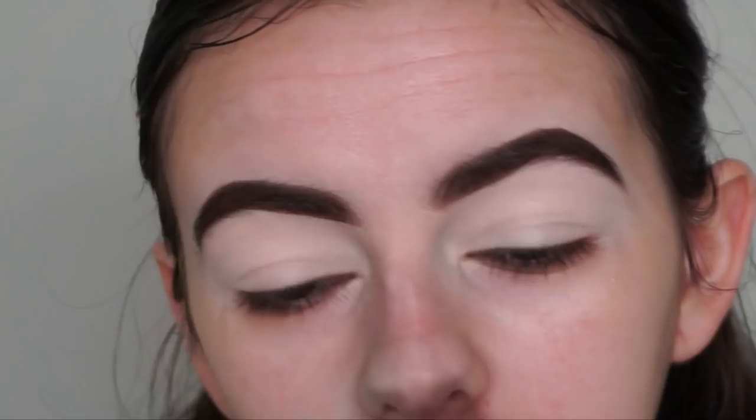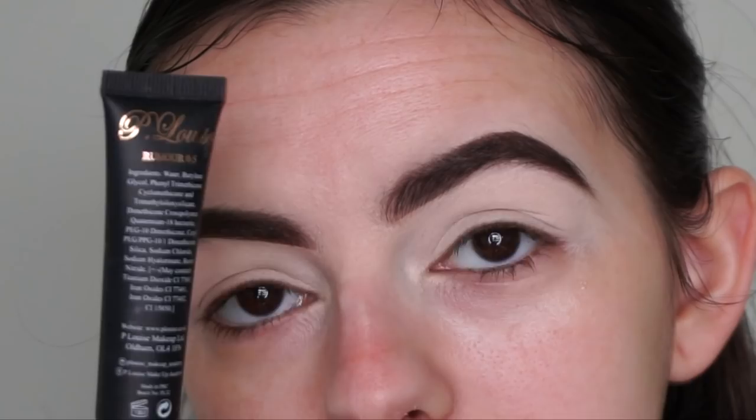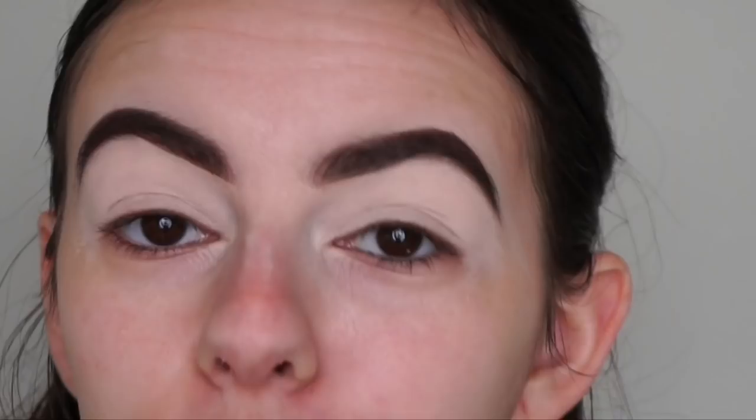I've already done my brows and prepped my eyes. I used some ColourPop brow products and prepped my eyes using the P Louise base in the shade Rumour 0.5, patting it in using the Morphe M224 brush.